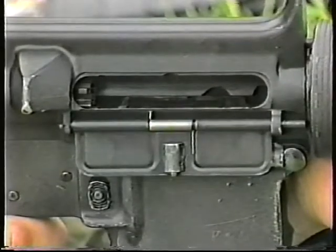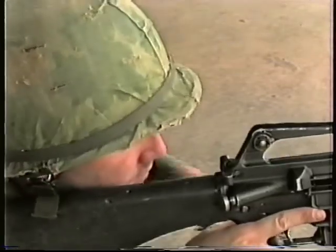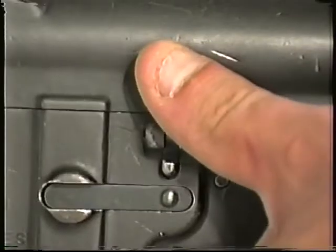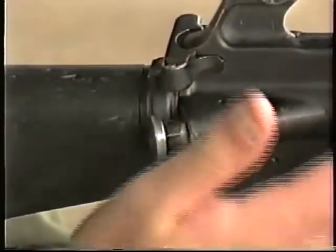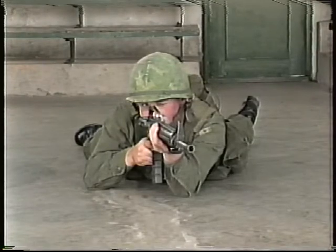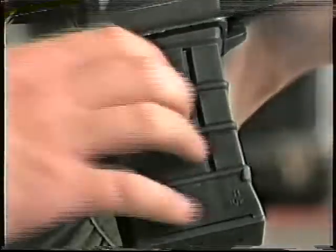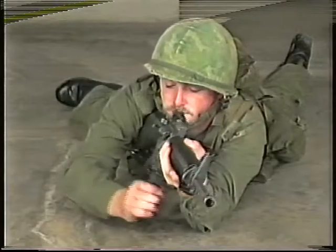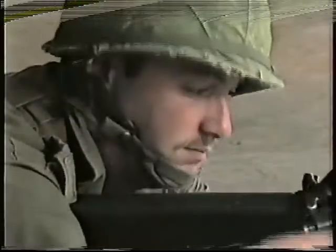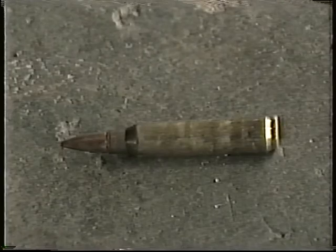If the bolt is at the rear, check for an empty magazine and change magazines. If the bolt is fully forward, physically check the magazine to ensure it is fully seated and locked in place. Cock the rifle and watch for the ejection of a round or empty casing.